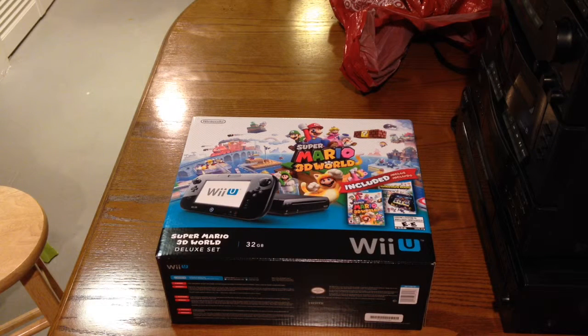Hey YouTube, it's Nazapalooza here, this time with another unboxing video from the basement. It is holiday 2014, and we just picked up a Wii U Super Mario 3D black console. It also includes Nintendo Land at Target. This thing was $2.50 plus tax on sale.